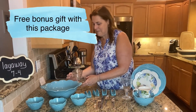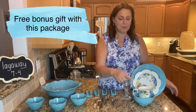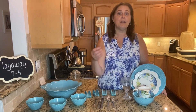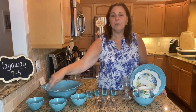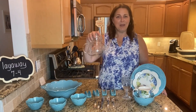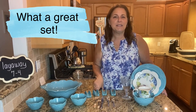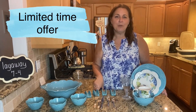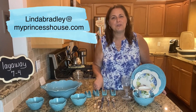So here is our teal set: four dinner plates, four luncheon plates, four bowls, four mugs, four glasses, four sets of silverware, a taco set, three condiment bowls, your large bowl, and then of course the teapot as a bonus. Start with $125 and then $36.84 for 10 weeks. Reach out to me directly — Linda Bradley at MyPrincessHouse.com — or text me at 856-404-7420.